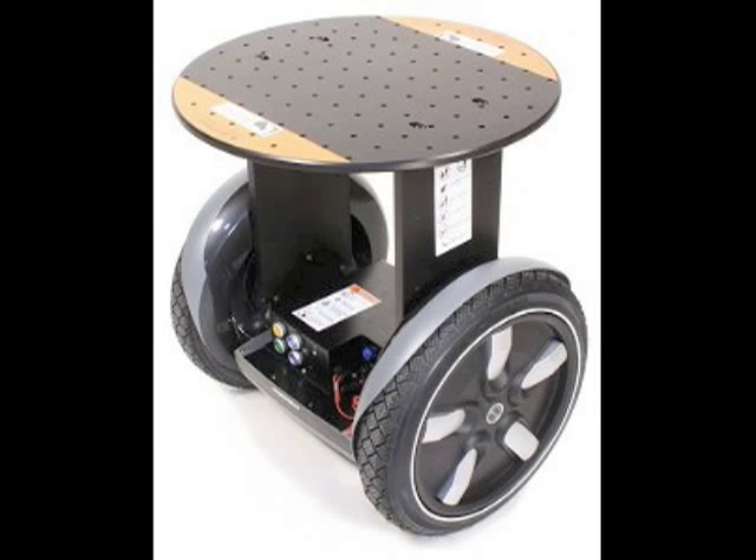The Segway RMP200 is used by many universities researching the field of robotics. The RMP200 is a two-wheeled, dynamically stabilized robot that can carry a maximum payload of 200 pounds. It has a range of 12 to 15 miles when fully charged and can drive up to 10 miles an hour, depending on the weight and distribution of the payload. It is equipped with a differential drive system, giving it a large range of motion and the ability to rotate in place.